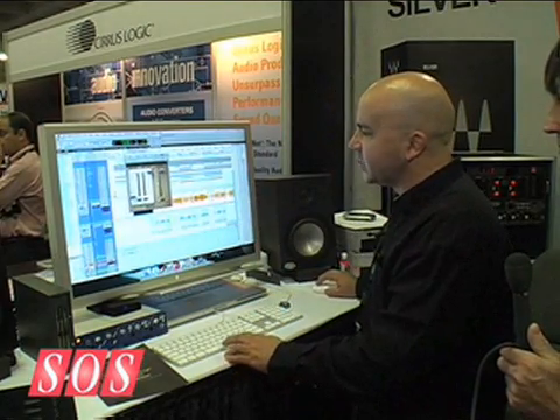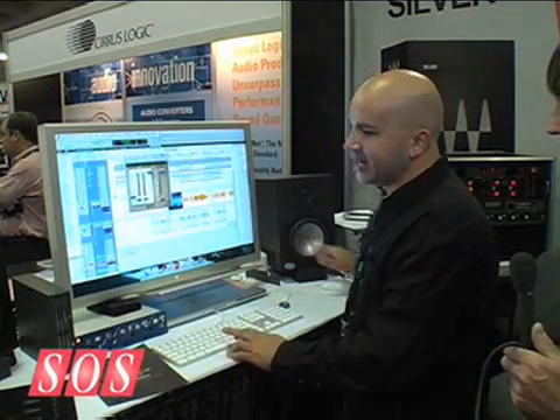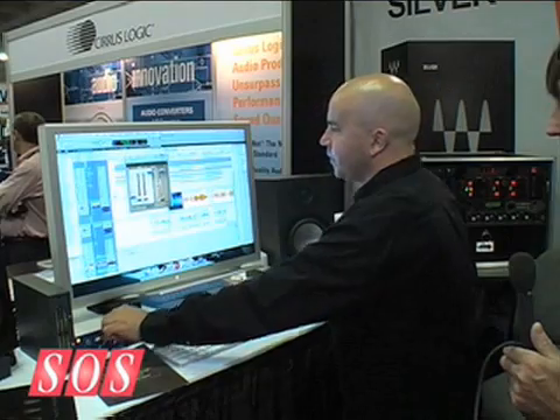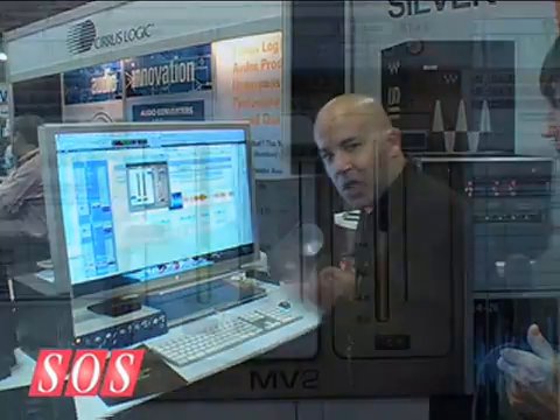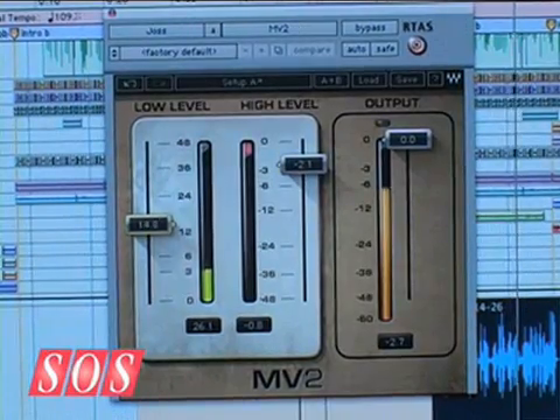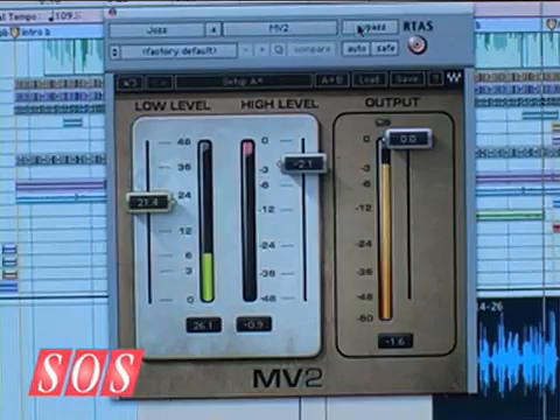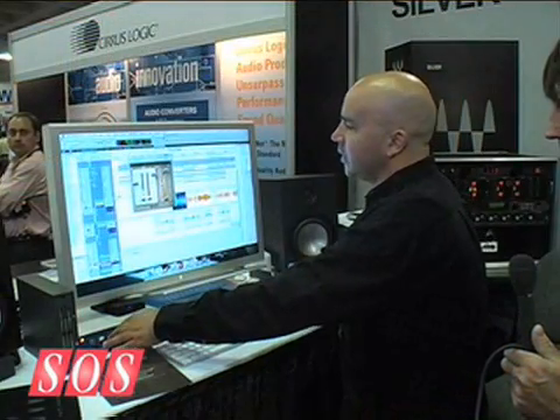I have the MV2 currently on a Joss Stone track in default mode. There's a lot of dynamic range. If I bring up the low level — it's a great plugin for getting a lot of that dynamics out, but still keeping the magic, keeping the emotions without actually making it sound compressed or limited.